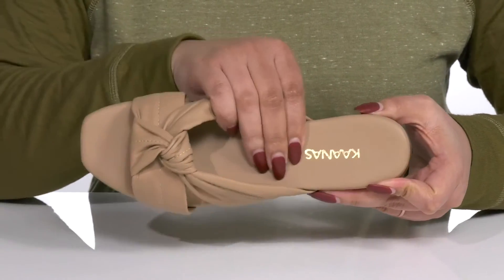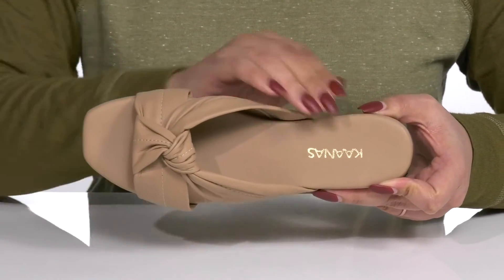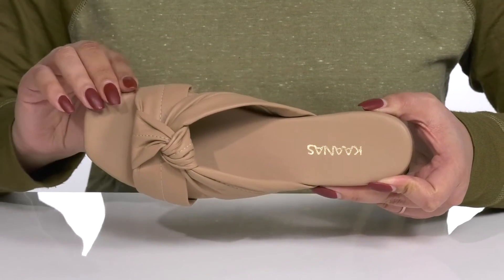Inside, there is a leather lining with a cushioned footbed to keep you comfortable all day, and the logo is printed at the heel.